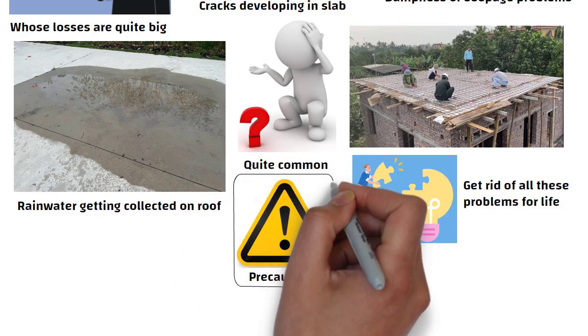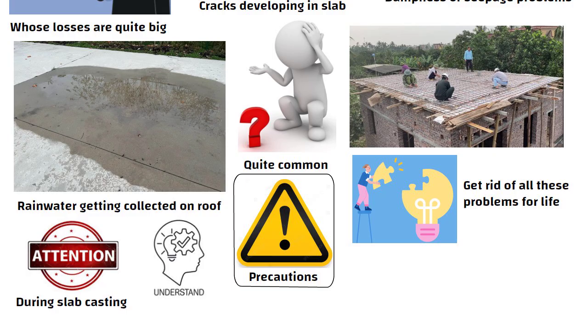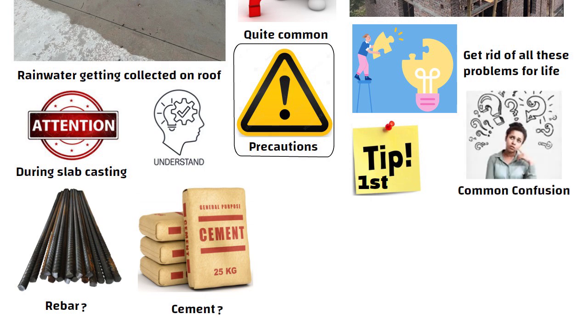Now, what are those precautions which you have to pay special attention to during slab casting? In today's video, we will understand all of this in detail. So, the first tip is which rebar and which cement should we use for roof casting, which is usually a common confusion for most people.